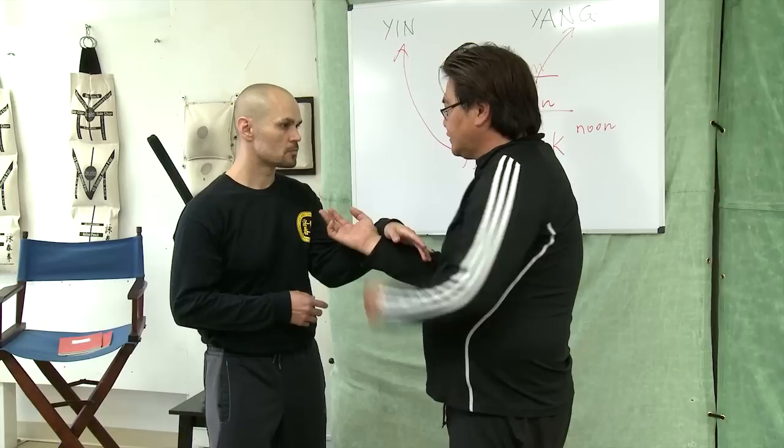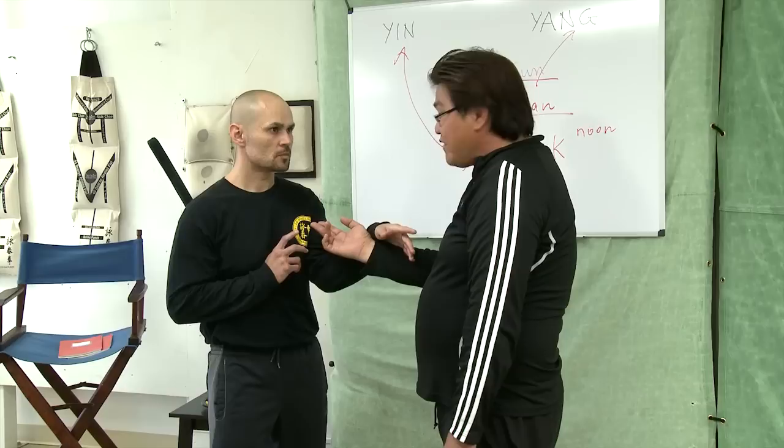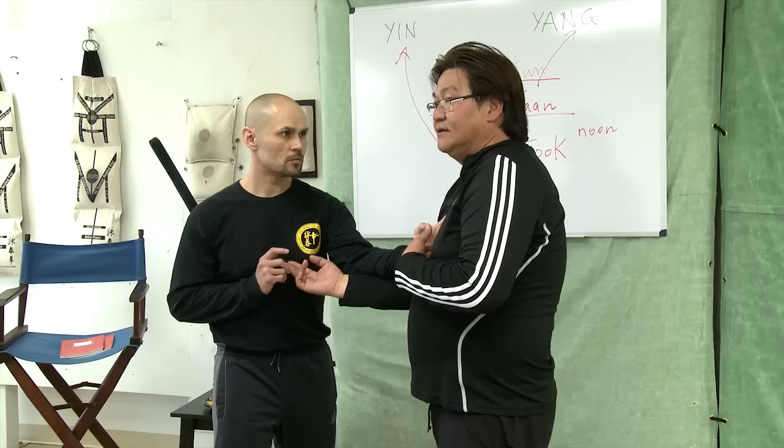When the tanhsau, the energy goes — this is the inside hand. So we have to go to the shoulder. A lot of people say, 'My sifu tells me everything has to go to center.' Okay, I go center — I get hit.